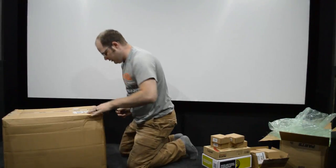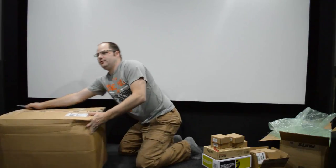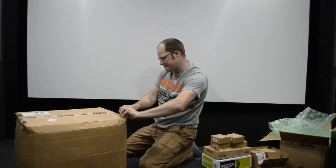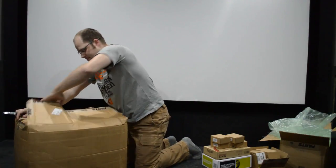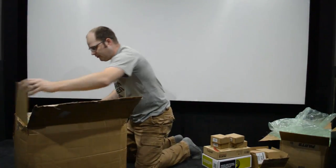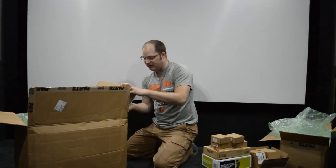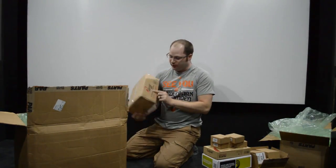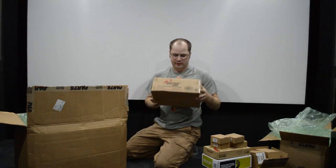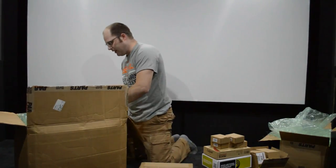Now we've got a big one. This is the MCA2550E 2.1 channel Class D amplifier. That's really cool because it has two channels and a subwoofer output to make a small 2.1 channel system. We'll have to check this out and see how well it does. I've never used one of these before, so it'll be interesting to try that particular model.